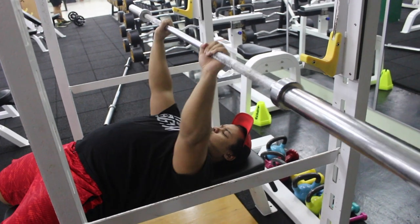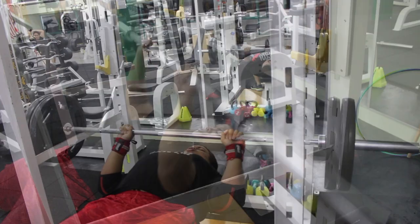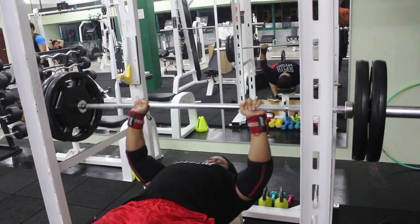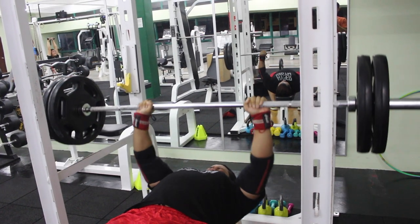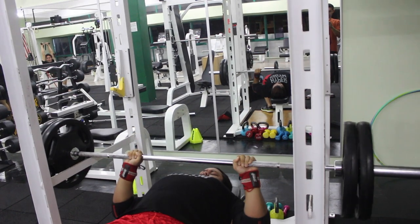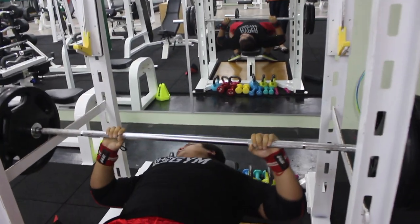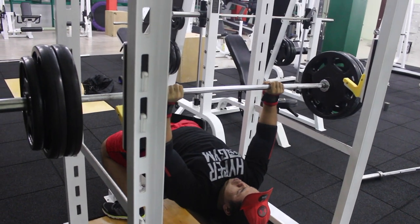My second exercise will be the pin press. This is for people who struggle at their lockouts — I'm one of them. Because my lockout is pretty weak, I emphasize more on lockout exercises, exercises that improve my lockouts, which the pin press is one of. I just did three sets with this one.